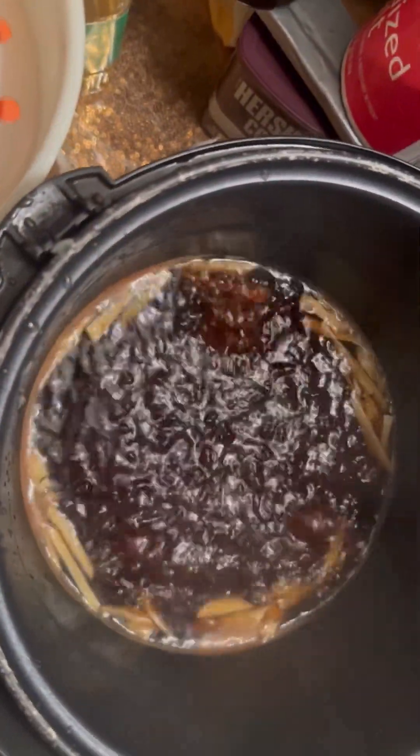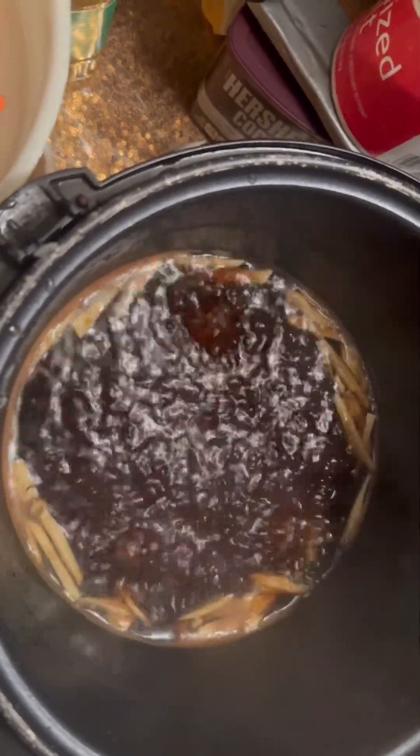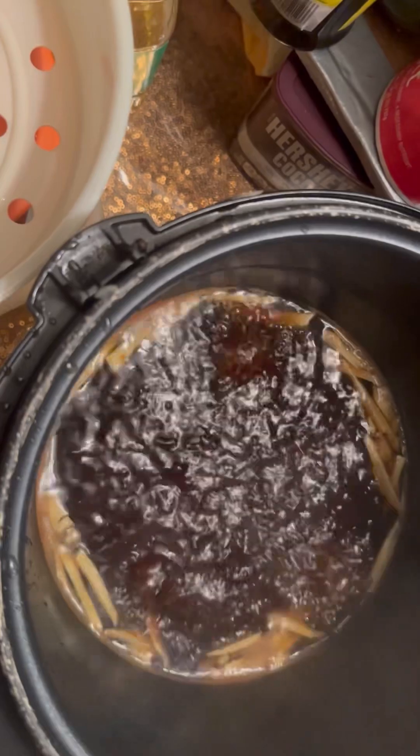That mixture is three cups of vinegar and one cup of brown sugar. Mix it together, let it boil, and drop the ginger in.